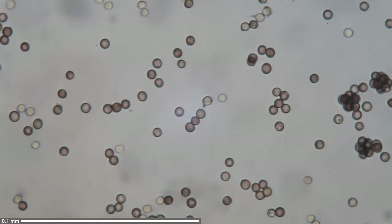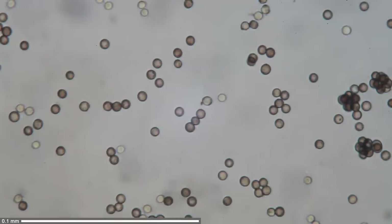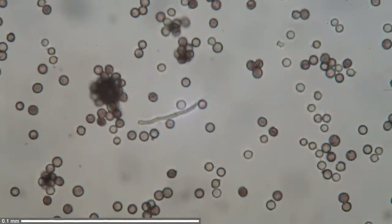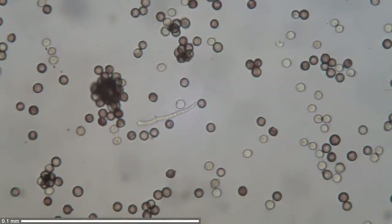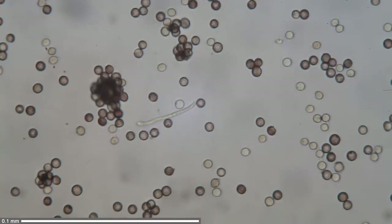You can see that some of these spores still stick together in little packets, especially on the right side. There is also a linear structure in the middle — I think this could be one of those hyphae that make up the main part of the fungus.